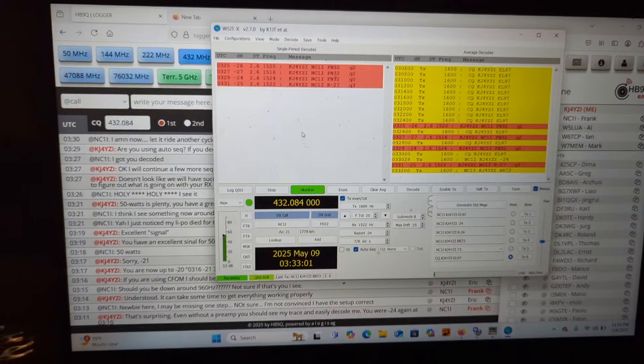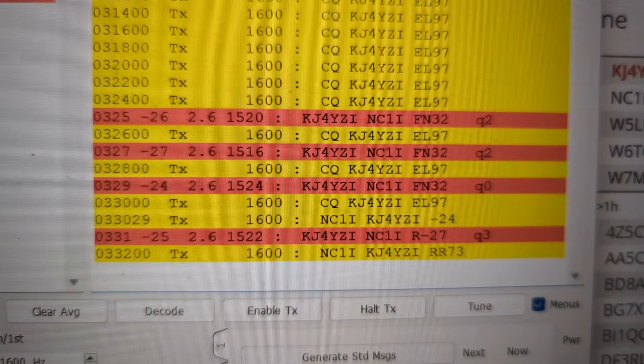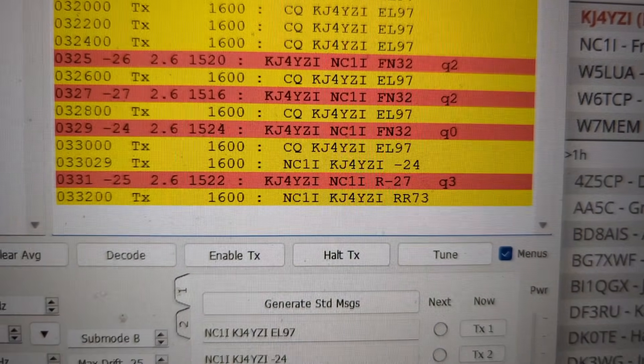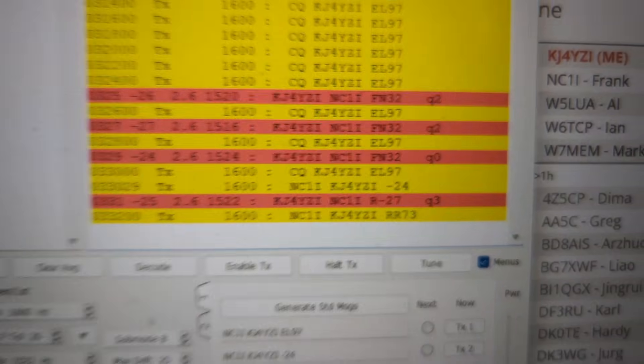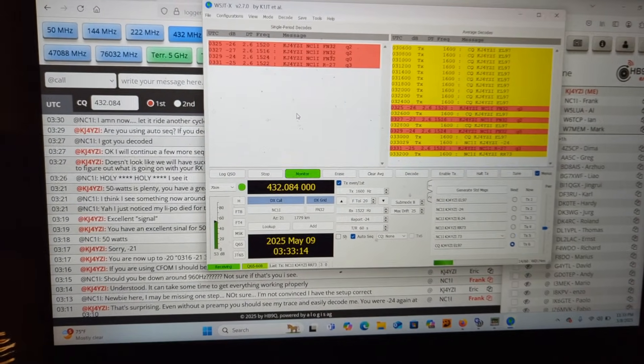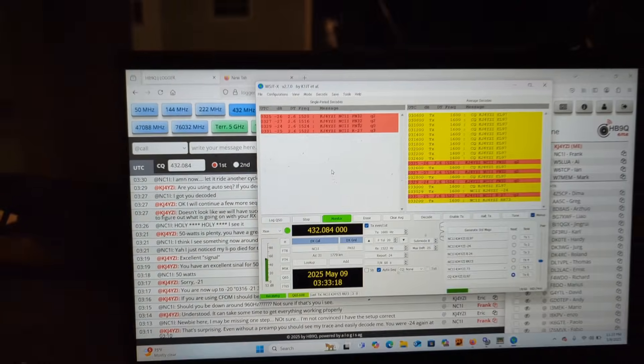I got it! Moonbounce in the backyard with NC1i. He gave me a minus 27 on my signal, and he's a minus 24 on mine. I'm talking to him scheduled on HB9Q Logger.